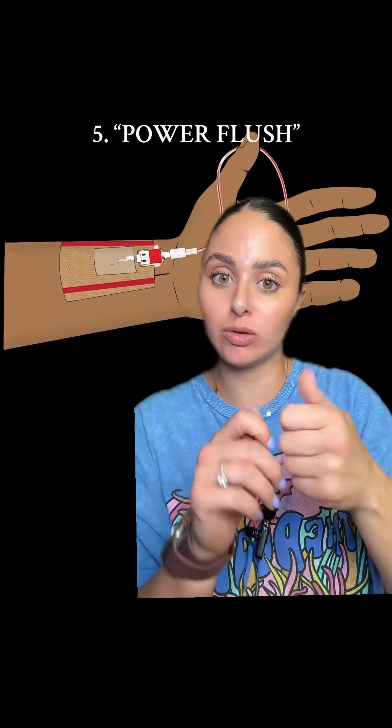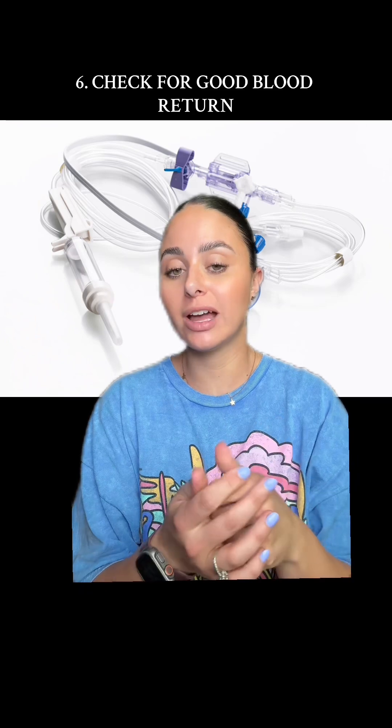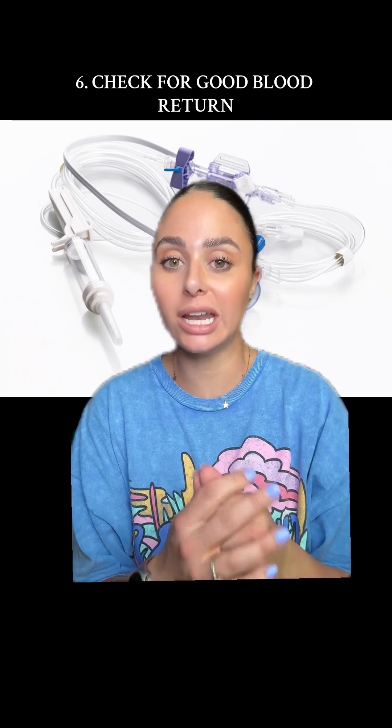Check all the connections, make sure nothing's loose, and perform a fast flush with the pigtail. You can flush the line or use a little saline syringe if you don't have the vamp system. You should be able to get some blood flow back by gently putting a syringe on there or using your vamp system — if you're meeting a lot of resistance, don't force it. If everything checks out — you're leveled, zeroed, no kinks, no bubbles, everything is secure, you can pull back and flush, and your pressure bag is good — move on to the next step.